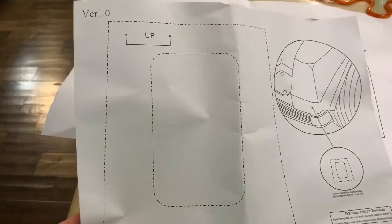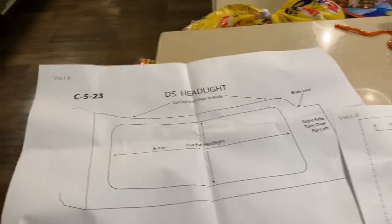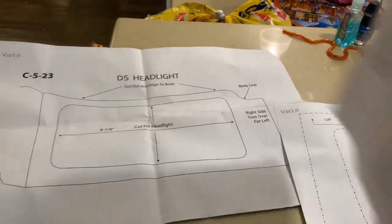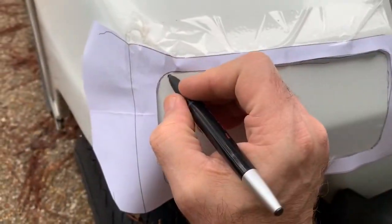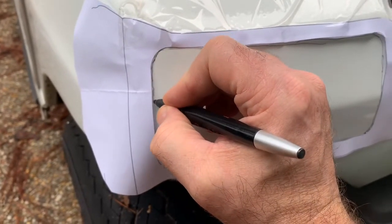Here are the templates — the rear light template and the headlight template. Pretty easy to use; it's made to line up with the body. The front of the template goes on the right side and you just draw out the space you need to cut out.